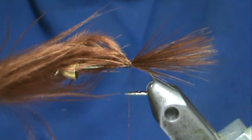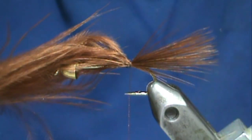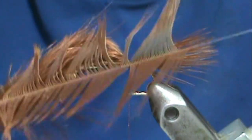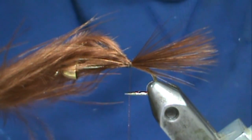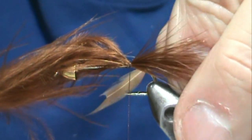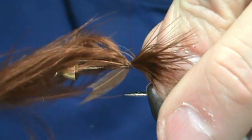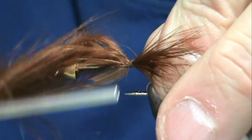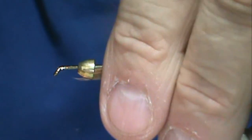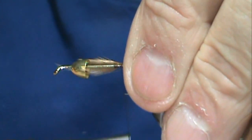Then we're going to take our hackle feather — I have a pretty good color match. This is a brown hackle, also called a coachman hackle or ginger hackle; they call them several different names. I'm going to tie that in and wrap that forward.